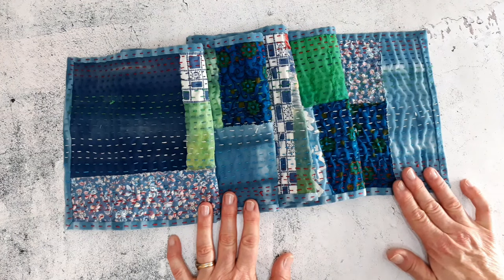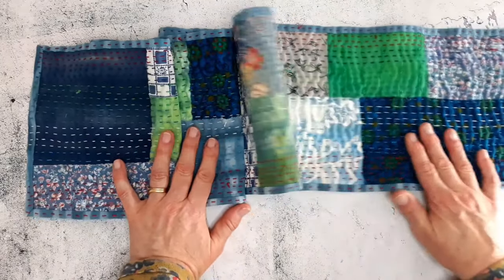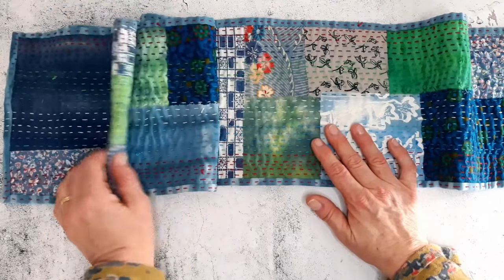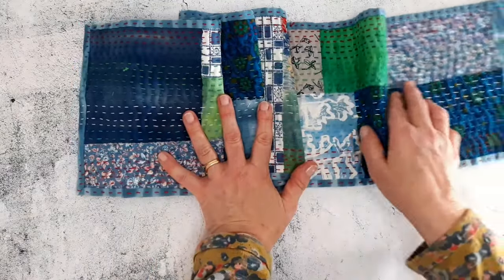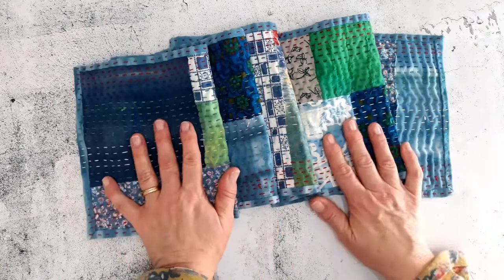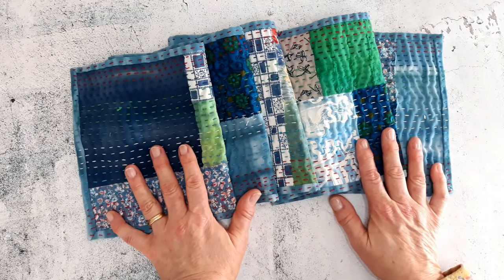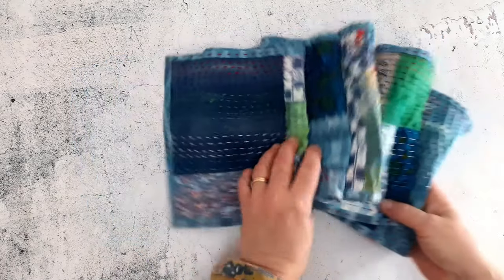I'm going to be using three layers today. I'll just stretch it out — it's quite big to see under the camera, but you can see there are lots of different types of fabrics I've used. These are fabrics you can find around the home. For the purpose of today I'm going to do a much smaller project, just so you can see the technique, but you can scale up or down. If you want to make a bag, a big garment like a waistcoat, or even a card, you can scale accordingly.